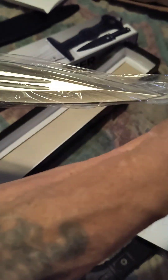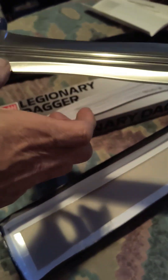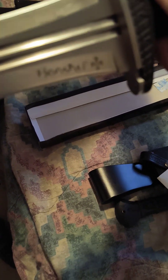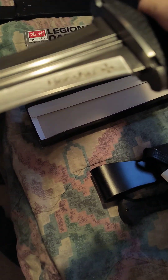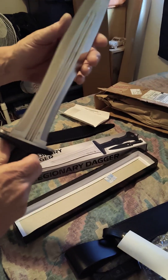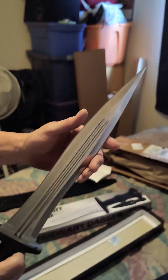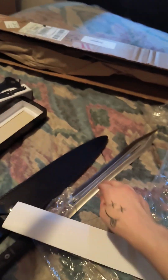I wonder if they oiled it — yes they did. Holy, that's sharp! That's definitely a lot sharper than this one is.